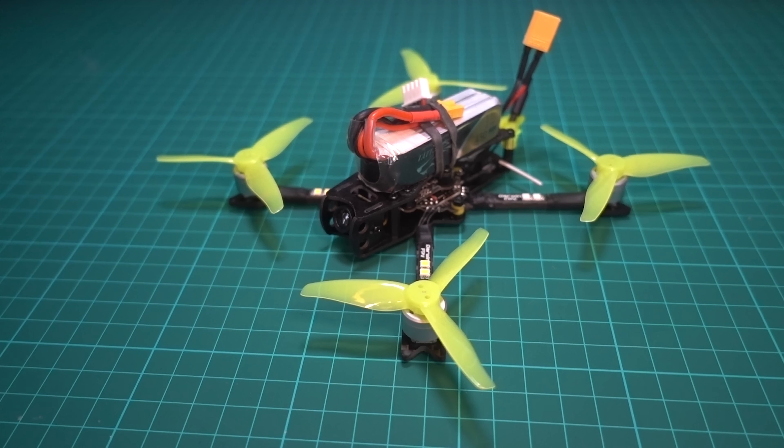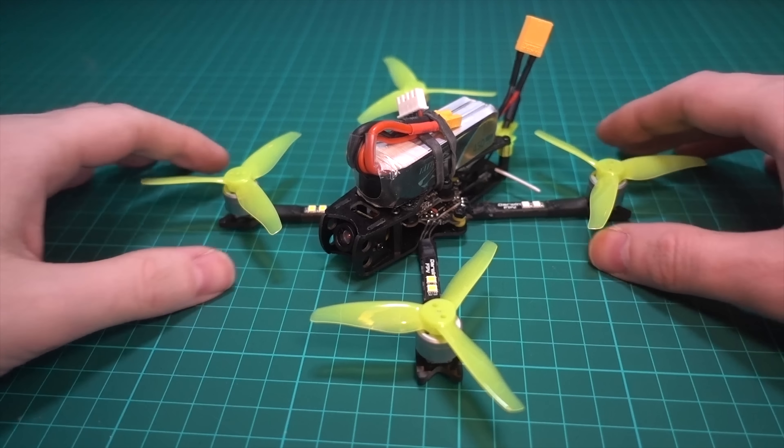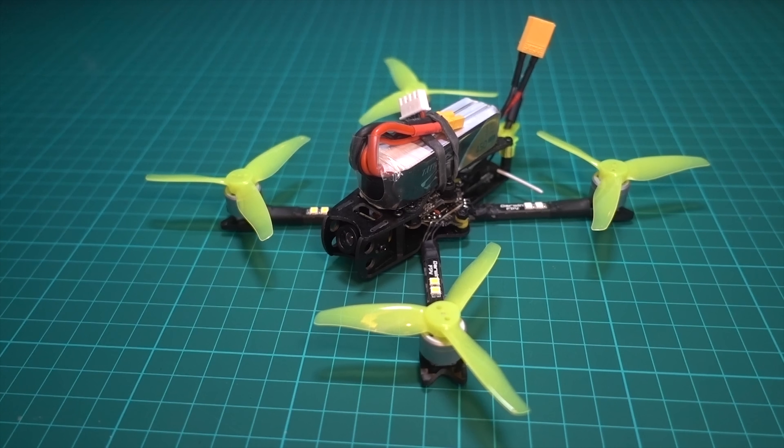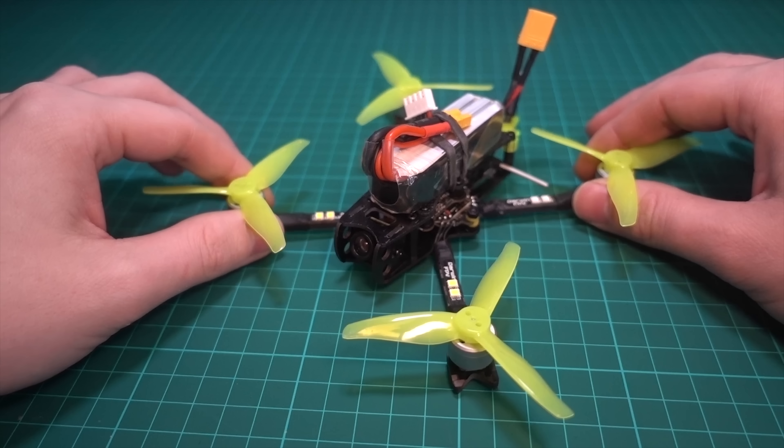Today I'm going to be taking a look at the Darwin FPV Baby Ape. At the time of making this video it's probably the cheapest quadcopter you can buy that comes already built. It reminds me of the Tyro 79 by Eachine which was $79 but you had to build that and it had some questionable components. This one looks really smart — I think it was $69 when it came out, but prices have gone up so it's around $79 now.